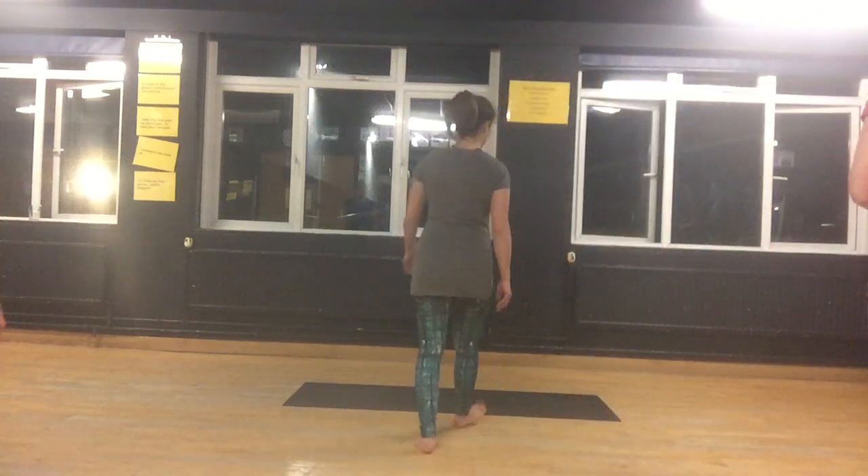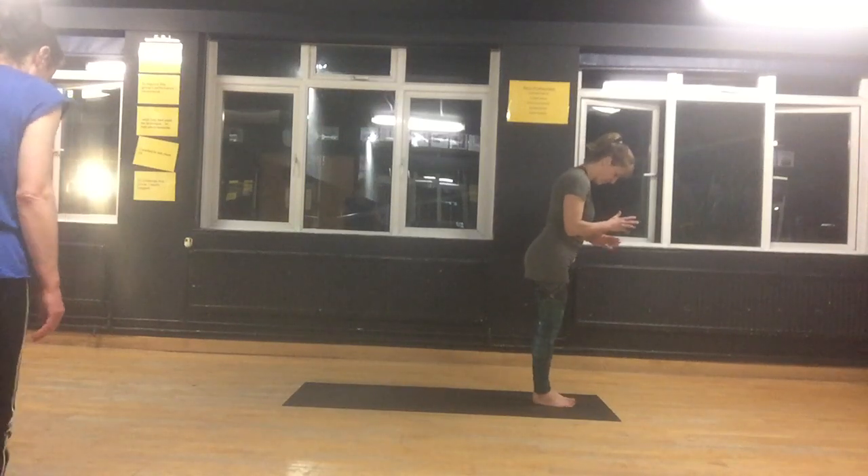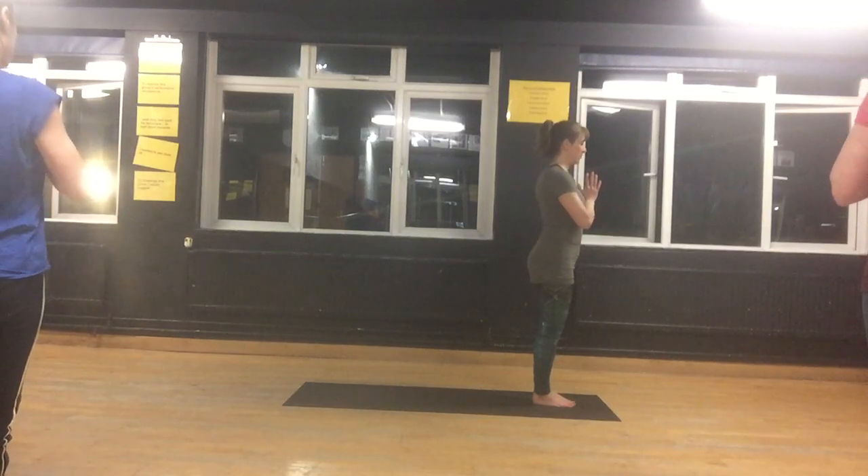Come to the front of your mat, bring your feet together, toes touching, ankles touching, hands to your heart centre, shoulders back and down.